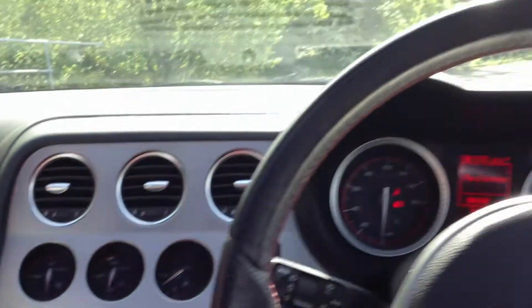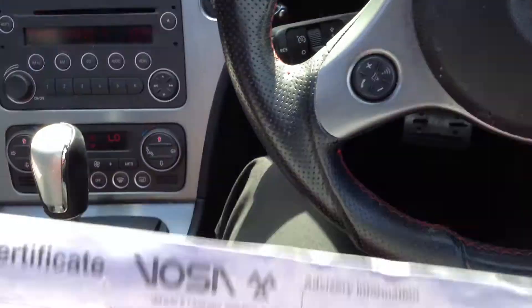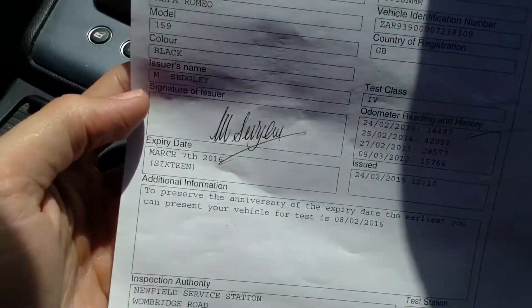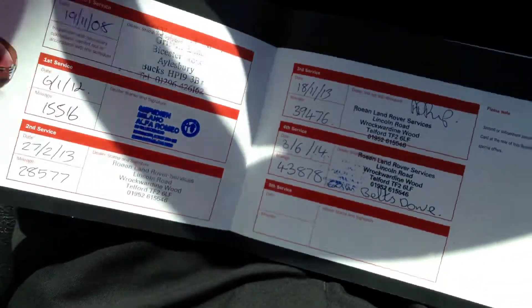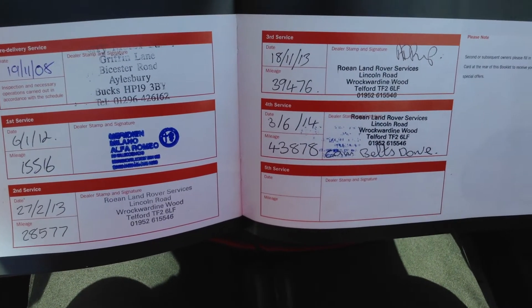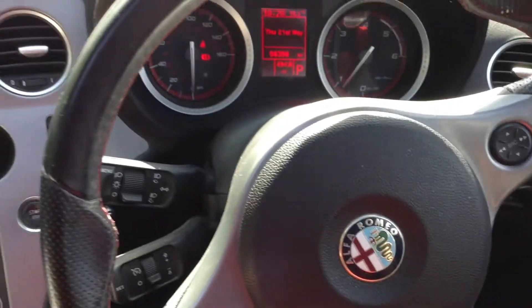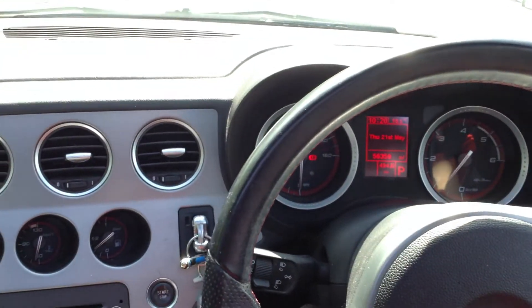Looking at the V5 for the vehicle, the car has had two owners. MOT here until March 7th 2016, so you get a good year's MOT. And service history — you've got stamps at 15, 28, 39 and 43 thousand miles, so plenty of service history with the car. That's the 2008 Alfa Romeo 159 Ti Sportback.